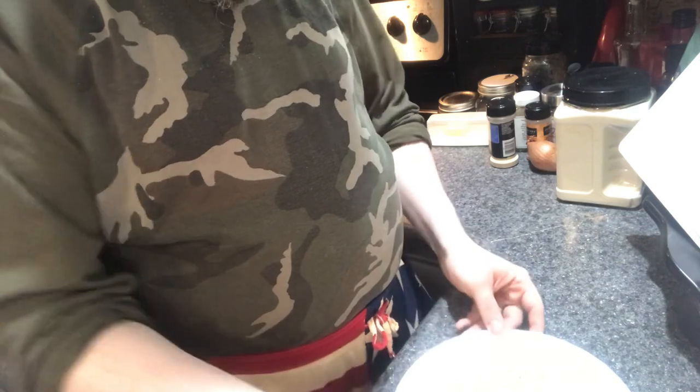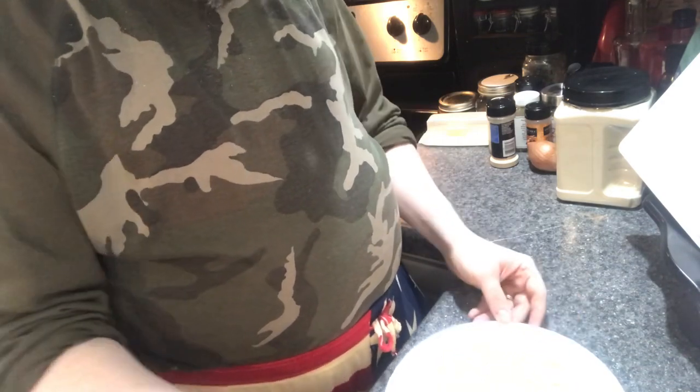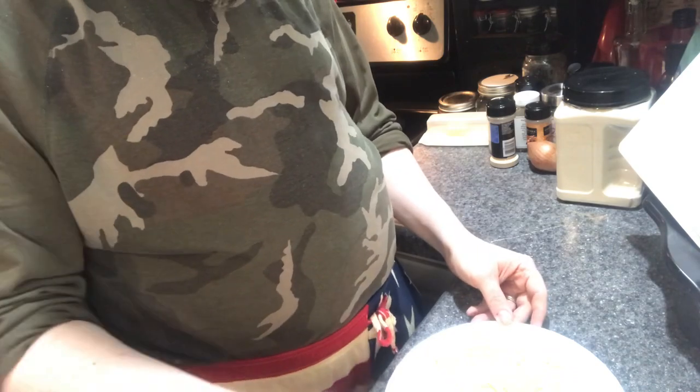I just kind of mix this together so it's kind of even. Even though the grated Parmesan might not be evenly spread, try to do your best. Alright, before I start going and coating everything.